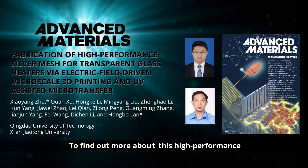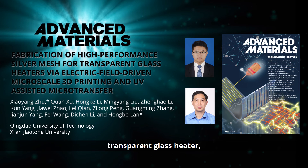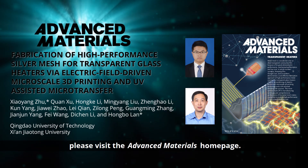To find out more about this high-performance transparent glass heater, please visit the Advanced Materials homepage.